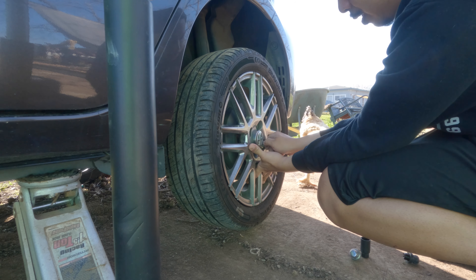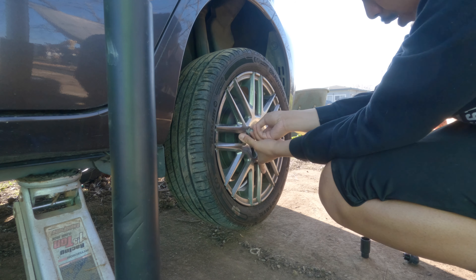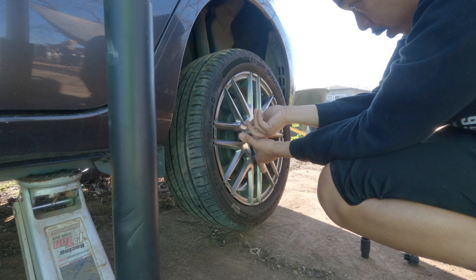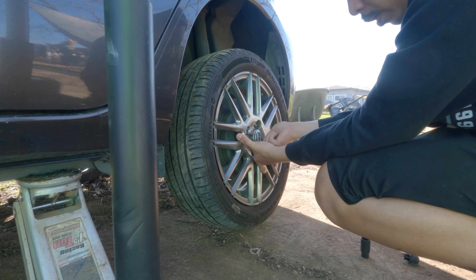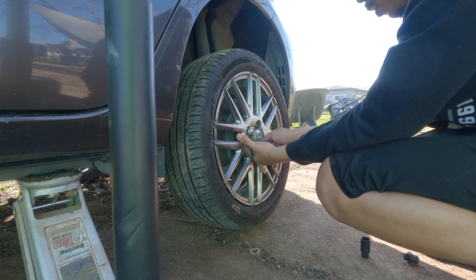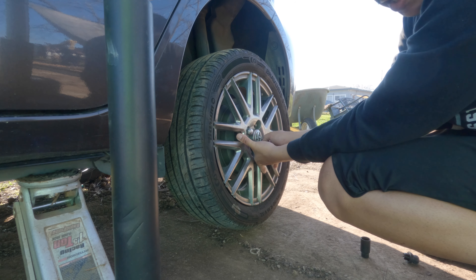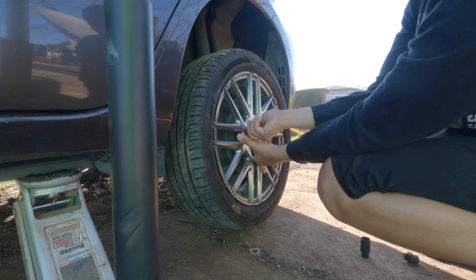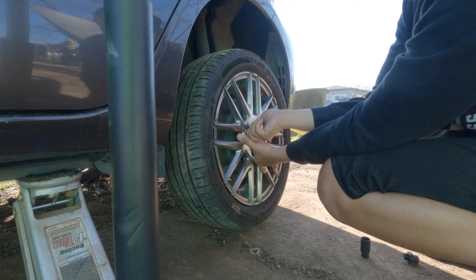Here's my assistant. That's not a safe area to be under, chicken. I'm going to fast forward the rest so it's not too boring. I'm going to put the other tire from the back to the front, just in case.